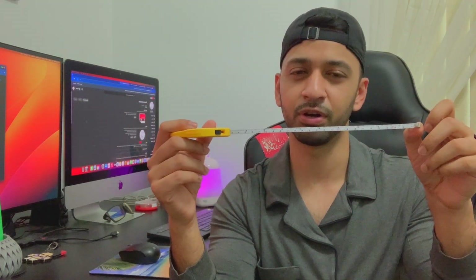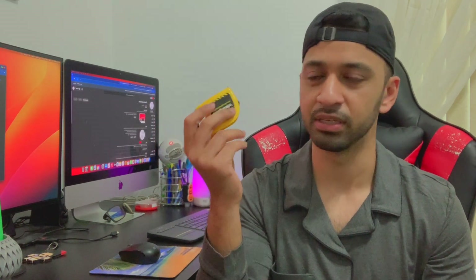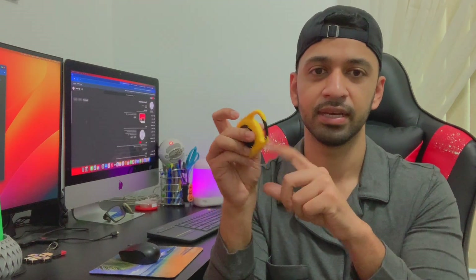Another thing I got — I think everybody has some sort of measuring tape. I found this one for a dollar when I was checking out. It's very small; I can put it in my pocket or just hang it somewhere. Very convenient.